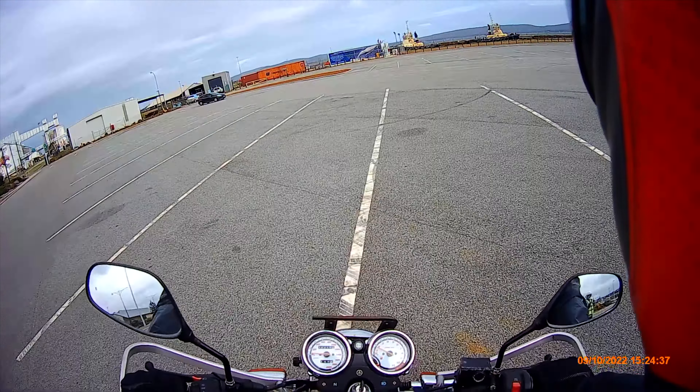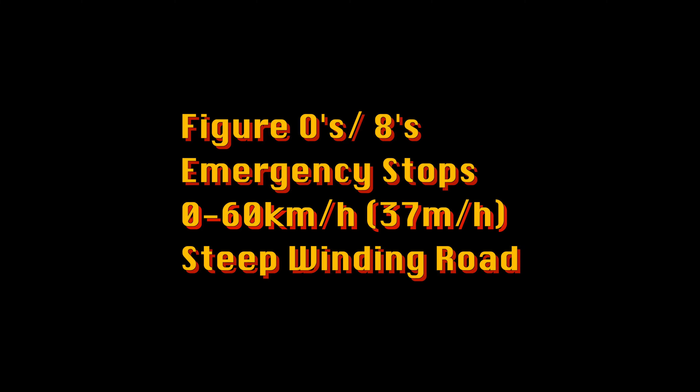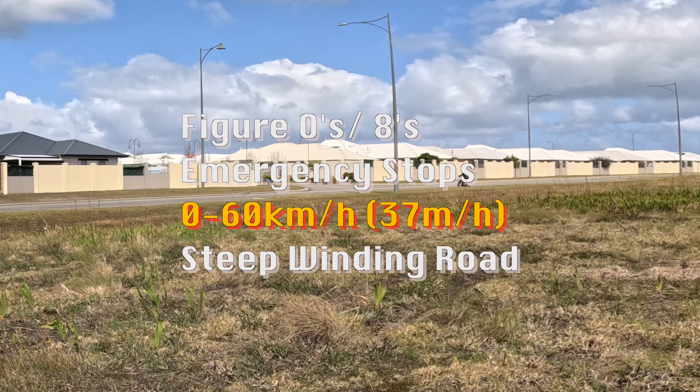Now showing our emergency stops. Here's a first person view — we get up to 50km an hour, and at a certain point I release, set and squeeze the brake, and come to a stop in about 10 metres. Here on the side view, you can also see about a 10 metre stop.